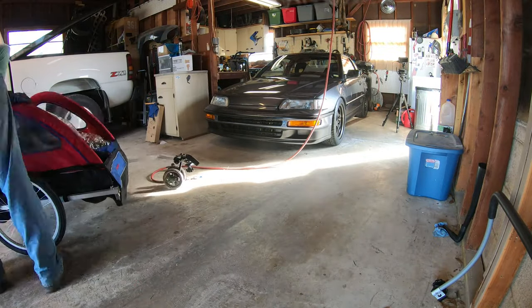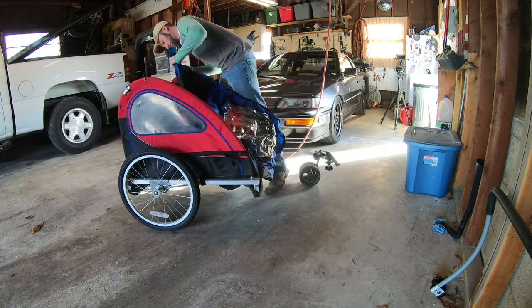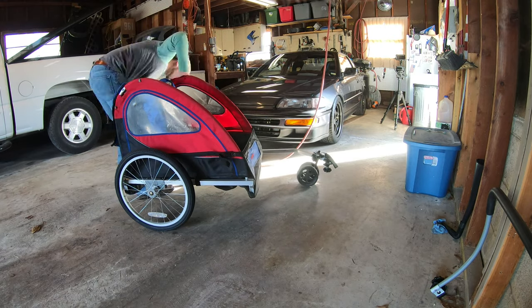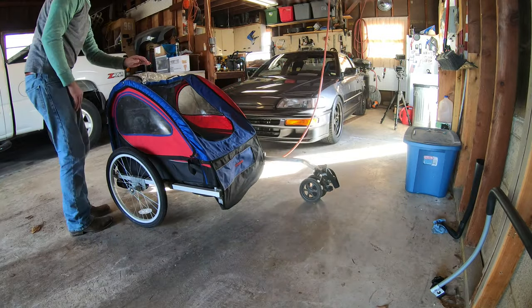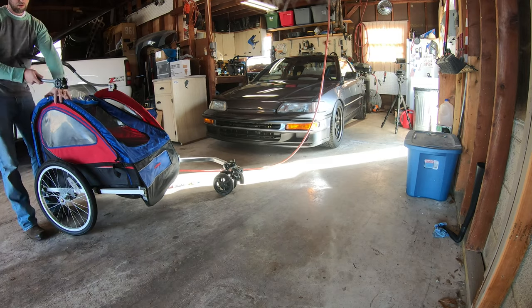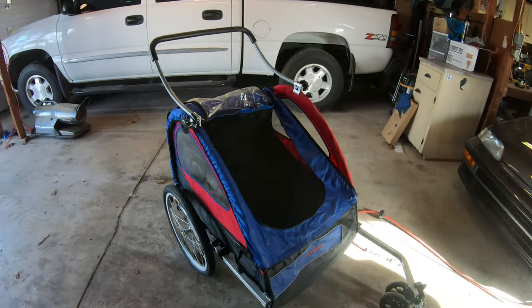I figure if my son likes getting pulled around this muddy, bumpy yard as much as he does, then he'll definitely like this thing. This will be something I can actually take the baby when she gets a little older — maybe take both of them and head to the park or a paved trail. It'll work a lot better than a wagon. This thing's kind of cool — I'd say it's worth $40.